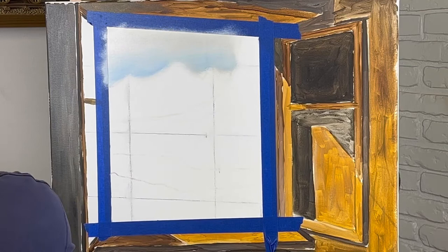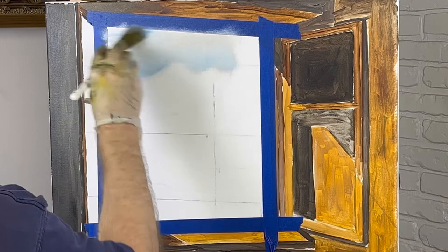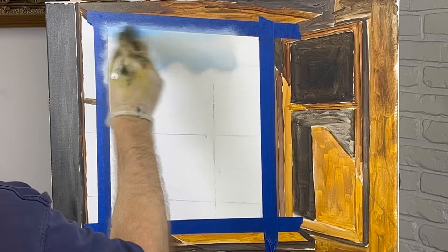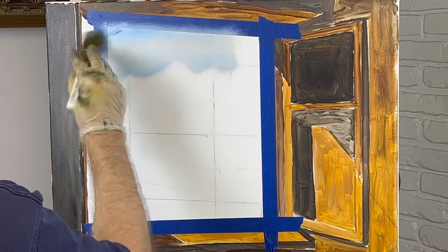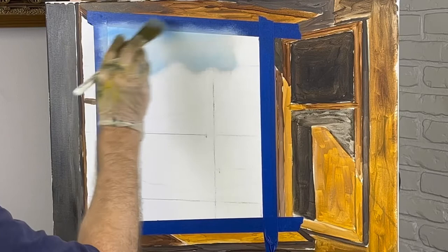I came up with this idea the other day. I thought, I haven't done one of these in a long time — a scene while looking through a window. A long time ago. Nobody hardly watches it because it's so far back in the videos. I figure this would be a good one. I like to try to do things different, find different stuff.